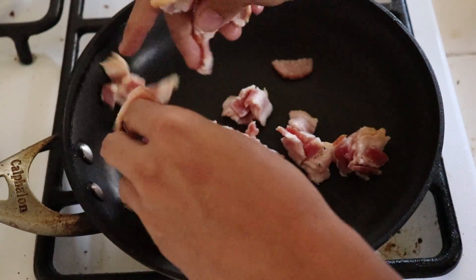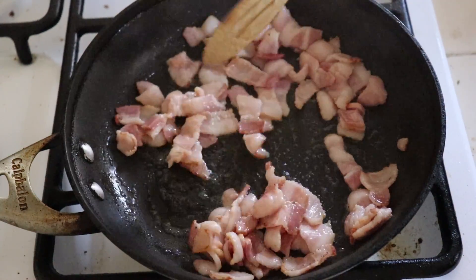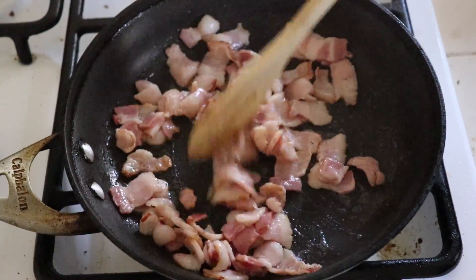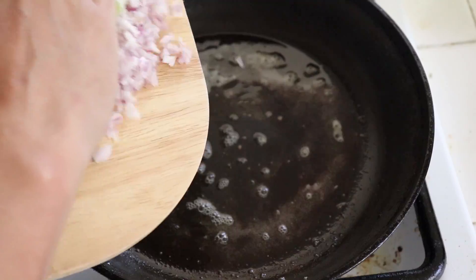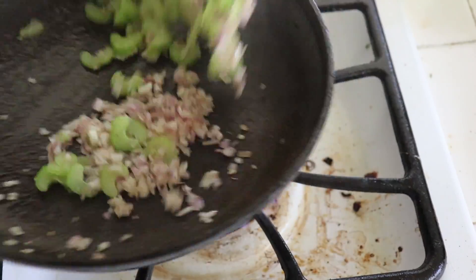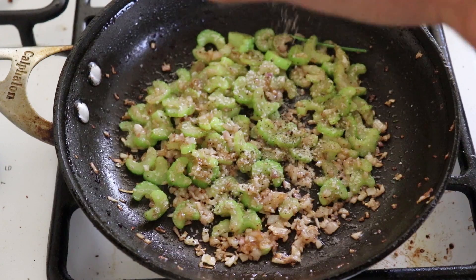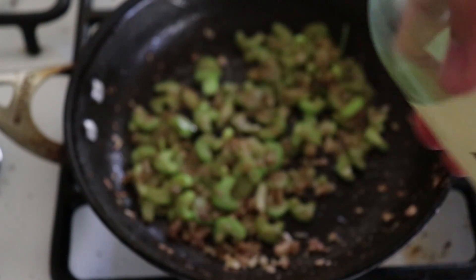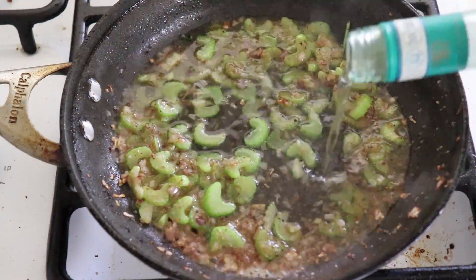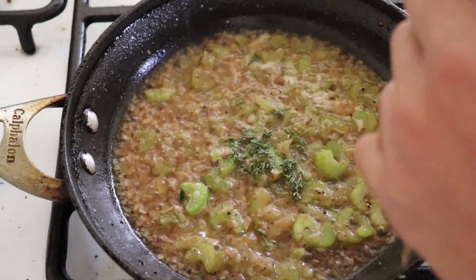Now cook four slices of bacon chopped into small pieces. Remove the bacon and drain the fat — or you can keep it, whatever. You turn your one pack into a two pack this year; you earn the right to stay warm during the winter. To the pan, add your shallots and celery. Cook until translucent, then add a good pinch of salt and some black pepper. Mix it around and add about half a cup of white wine. I use a cheap wine because it's just for cooking — not because my Uber driver told me that cryptocurrency was a good idea. Reduce the wine down and add in about five sprigs of thyme.